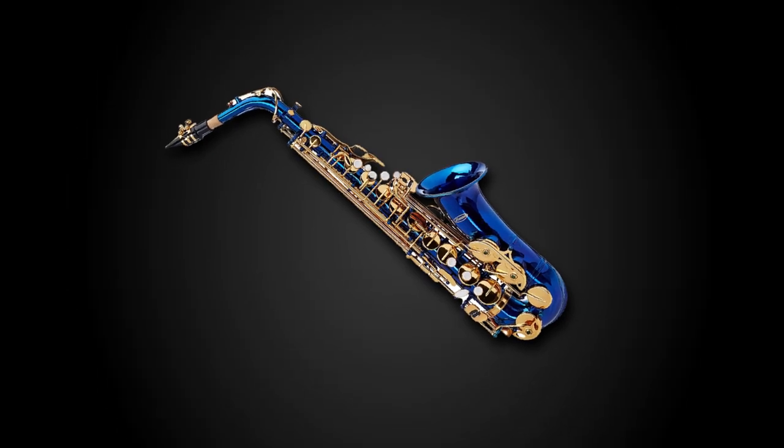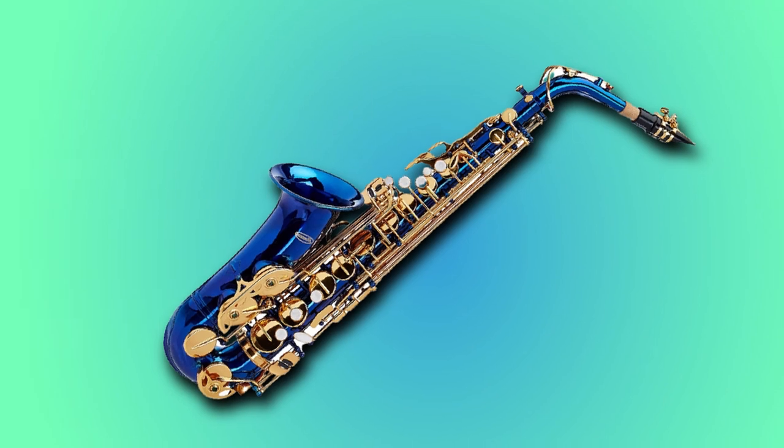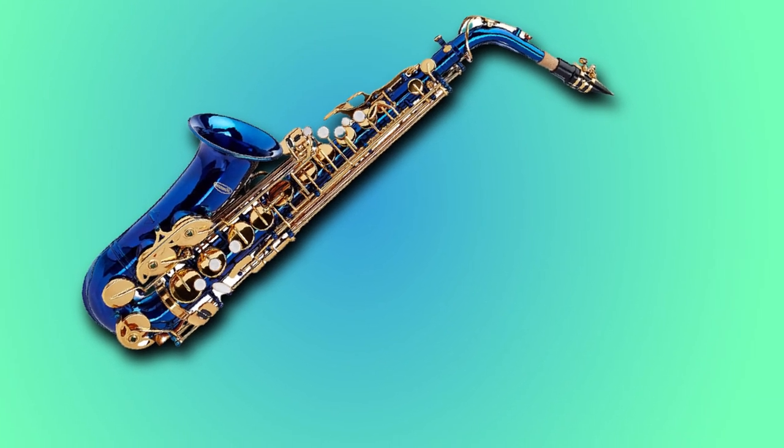We upload music product review videos every single day, so don't forget to subscribe and hit the bell icon for upcoming video notifications.